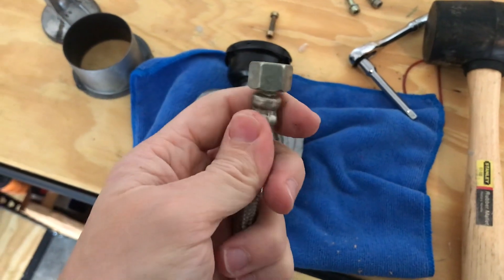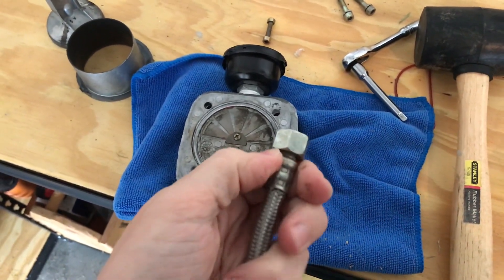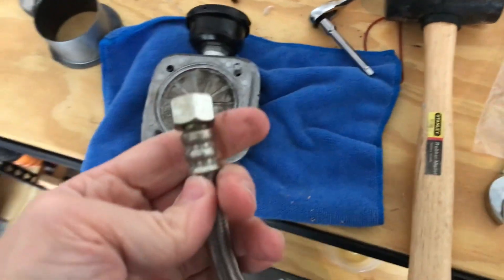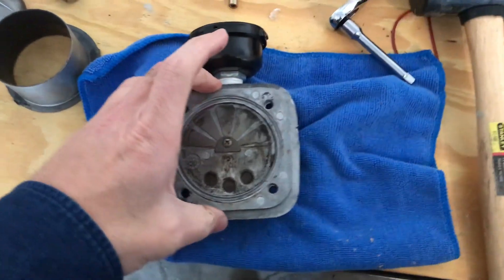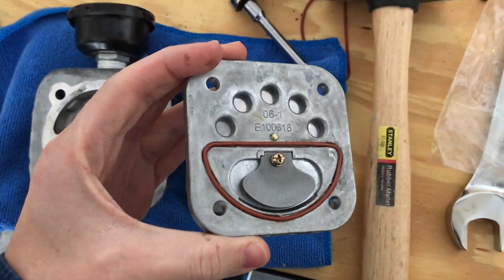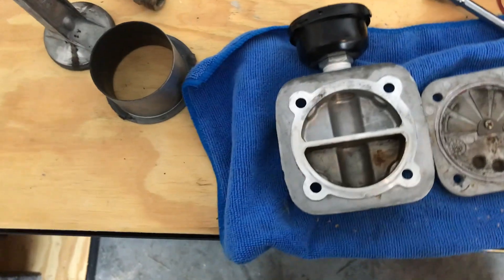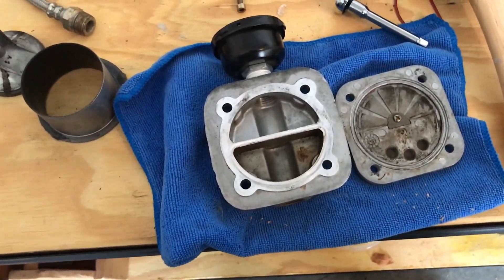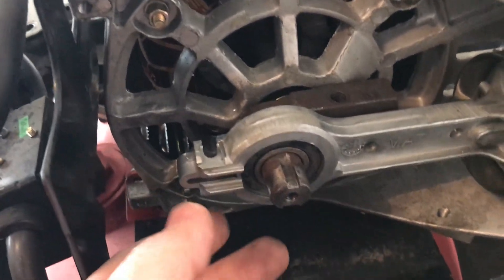I actually managed to semi-fix the cable — as you can see there's a lot of elasticity in there. But hoses are cheap, so I'll just buy a new hose. I'll be replacing it with this new one, which comes with gaskets. You can't buy the gasket separately — it just won't do. So let's get started.